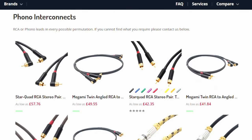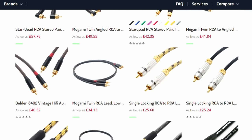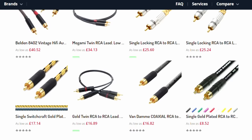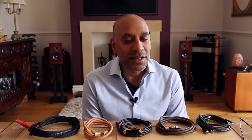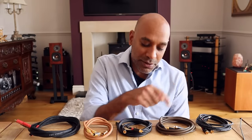Hello everybody, welcome to A British Audiophile. My name is Taron. A little while ago I asked a company here in the UK called Designer Cable to send me some pro audio interconnects — the type you find in studios all around the world. When people getting into this hobby ask me what interconnects or speaker cables they should go for, I always recommend a decent pro audio cable. I've got three of those here.